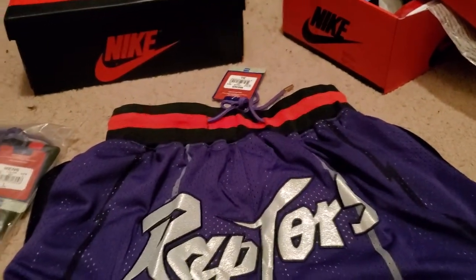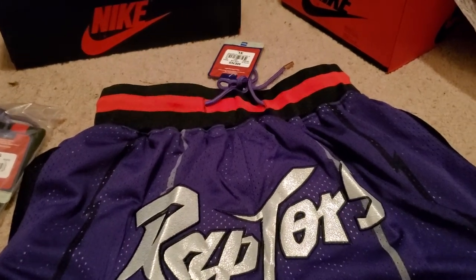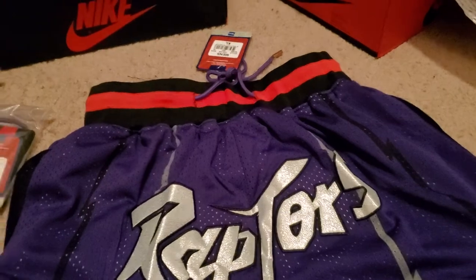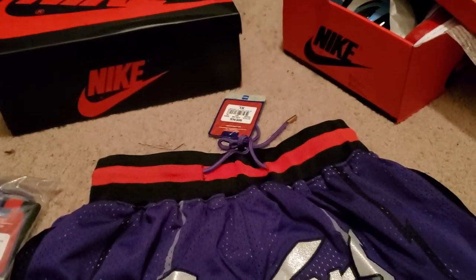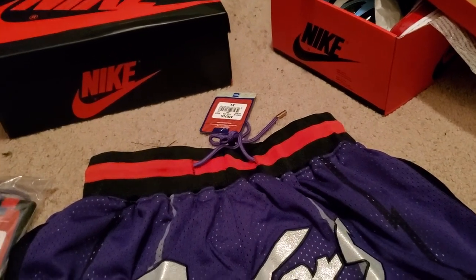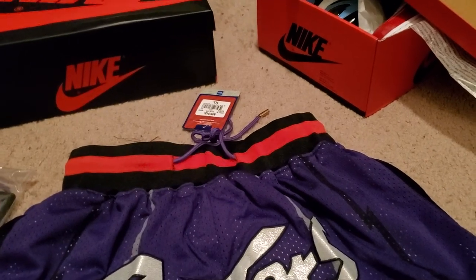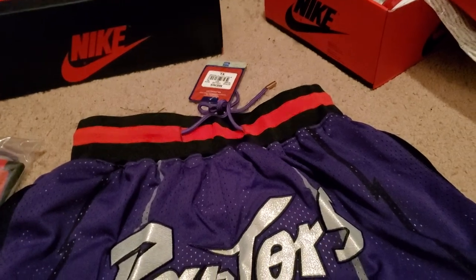I took enough of y'all's time already. Three pairs of shoes — I'll add the other VaporMaxes when I get them, either at the end of this video or most likely a new video, cause it's getting pretty long. This has been KidSleepless. I got much more stuff coming this week — I have maybe another seven, eight, maybe nine pairs of shoes coming. So stay tuned, stay safe.